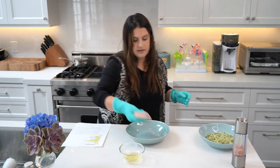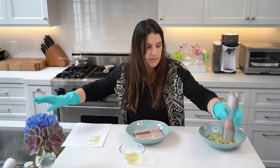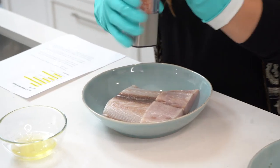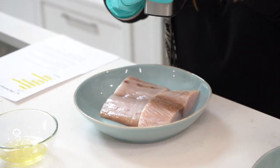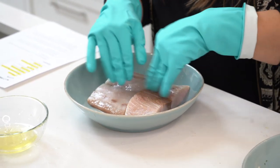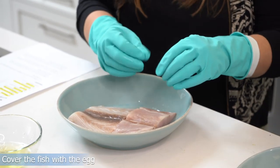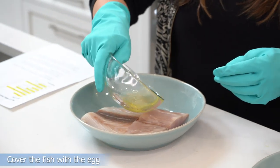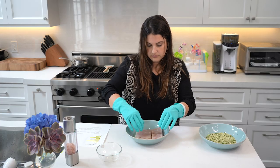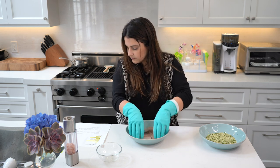Grab the fish and place it there. I'm going to rub about a half tablespoon of salt, just wing it — salt right there, flip it over, rub it in all over the fish. Now we want to dip the fish into the egg, so I'm just going to pour the egg all over it like this and mix it in.